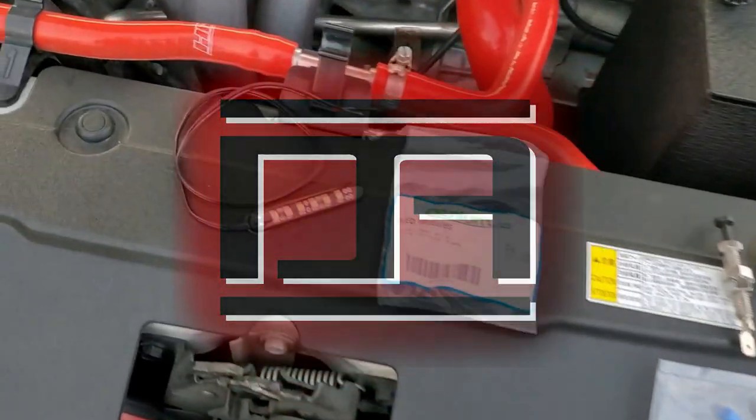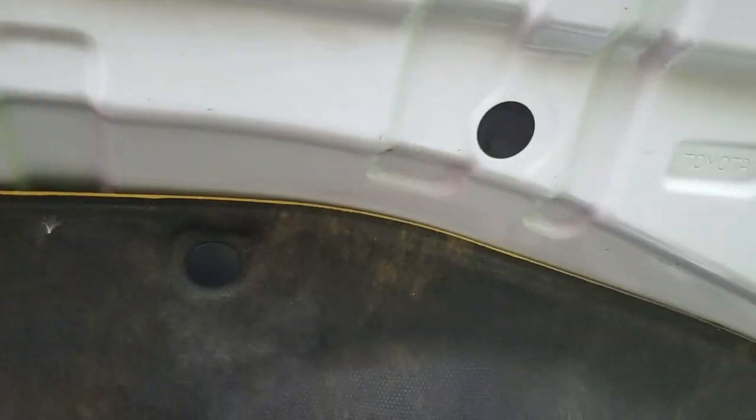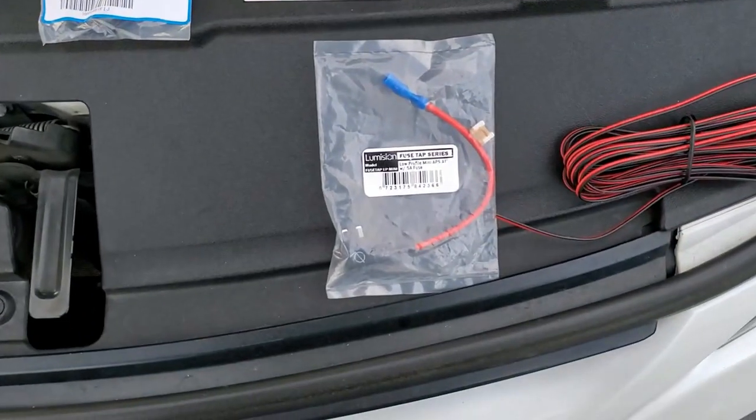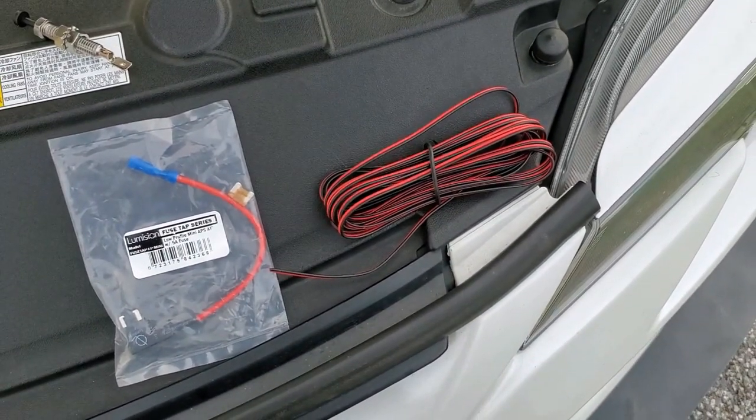Today I'm going to add a pair of LED modules from Osnium along the underside of my hood. I'm going to use a pin switch to automatically turn them on and a mini fuse tap with 22-gauge wire to run power from the fuse box.